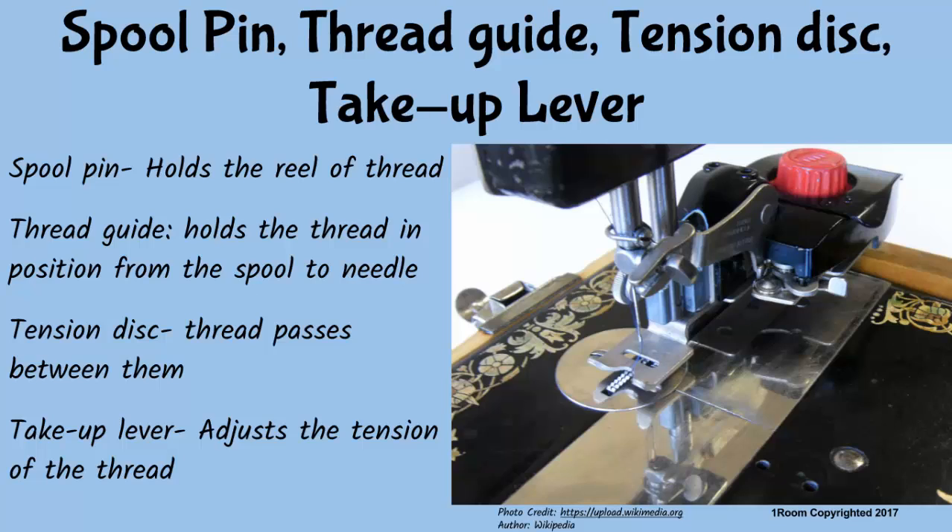The take-up lever is a lever fitted to the body of the arm. Its up and down motion helps feed the thread to the needle and tighten the loop formed by the shuttle.